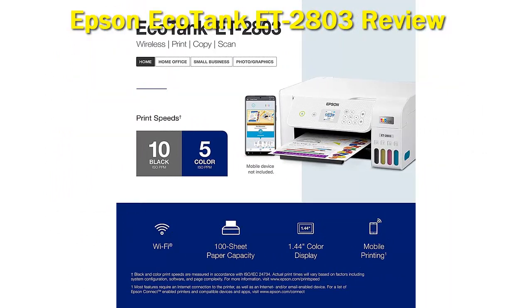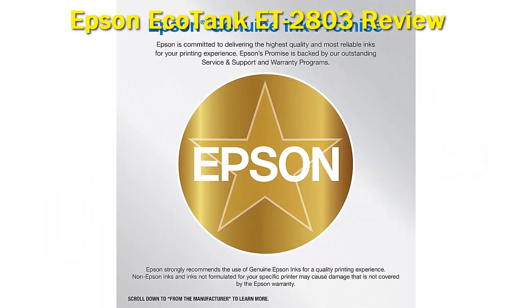The Epson EcoTank ET-2800 performs well for family use. Its cheap ink bottle refills and incredible page yields mean it's remarkably cheap to maintain in the long run, easing the load on your wallet. It prints great looking, vibrant photos, and its color accuracy is fine for everyday use. It has a high-resolution flatbed scanner.